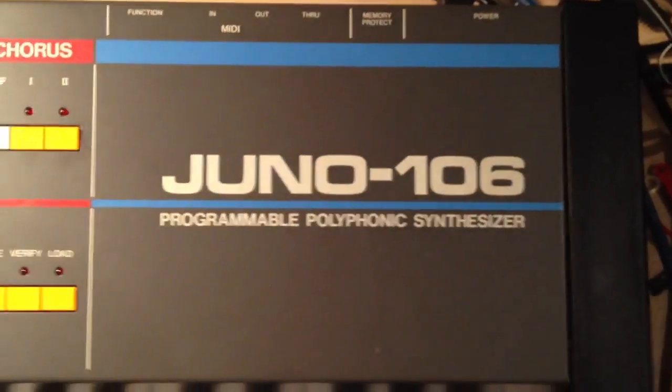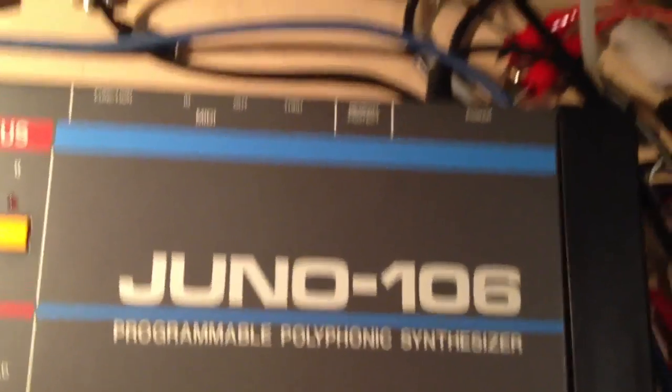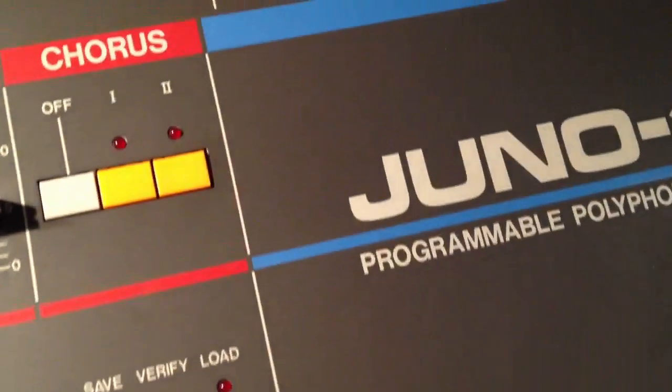Here's my latest acquisition, a Juno 106. It's in absolutely fantastic condition — I'll give this literally 10 out of 10.